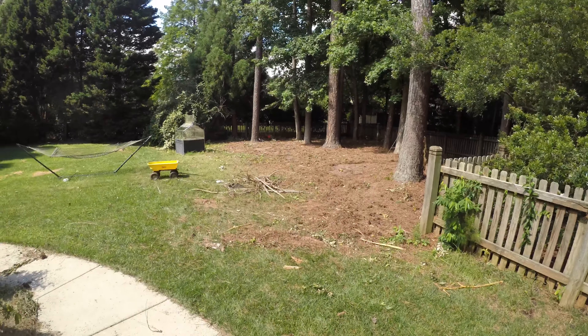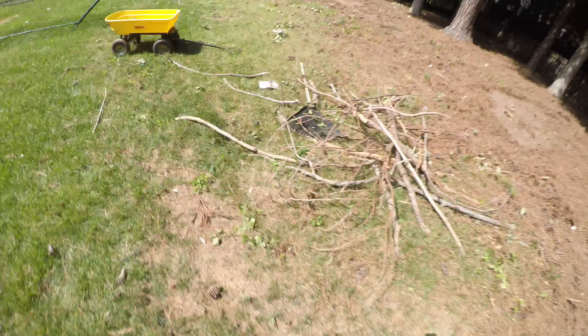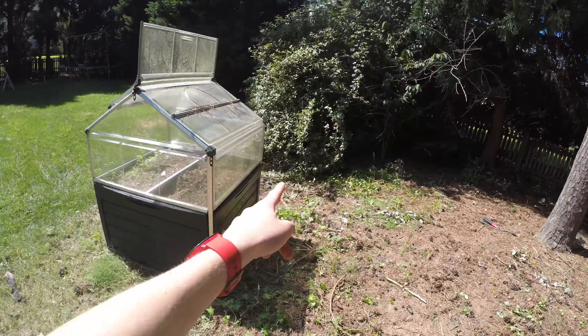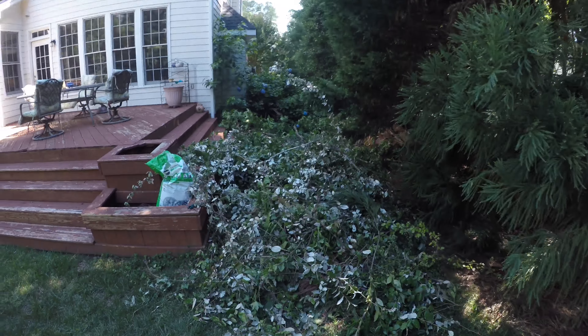I pulled everything out of the ground to make sure nothing was standing. Right now I'm gonna go leaf blow everything out. Update: I got all of this here, all the stuff over here and around the greenhouse over there, and I moved it all over here. I think it's about time to start raking.